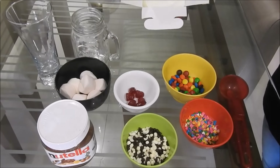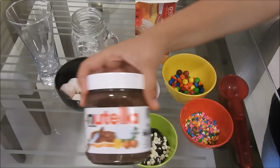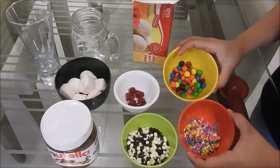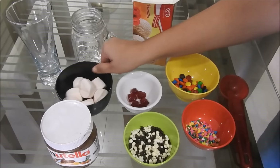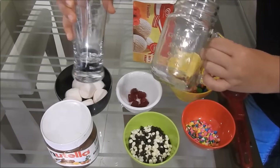So here we've got vanilla ice cream, Nutella since that will be the star ingredient, then we've got some colorful chocolates — that's M&Ms, sprinkles, chocolate chips, candy, and some marshmallows. And of course a mason jar or a really tall glass.